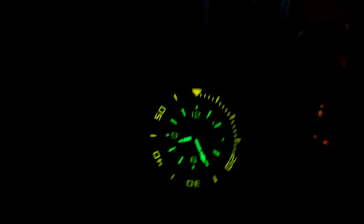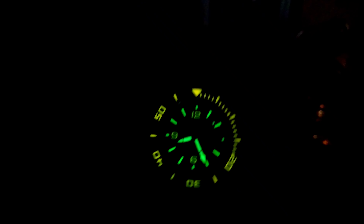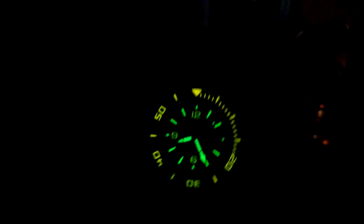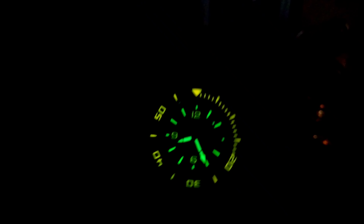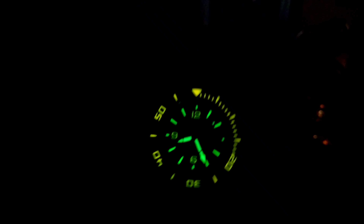You have all applied indices, applied 12, 9, and 6 o'clock markers, a date box at three o'clock with a chrome surround, and a white date wheel with black printing. You have these beautiful orange hands and a royal blue dial with 'Delma Automatic' and '4,000' printed in a silvery shadowing color.